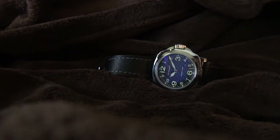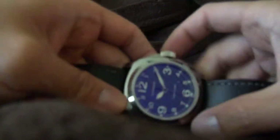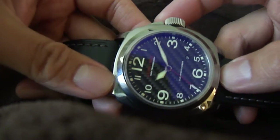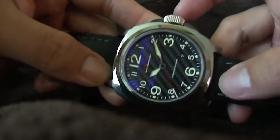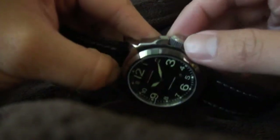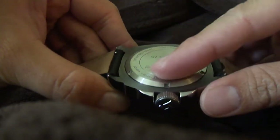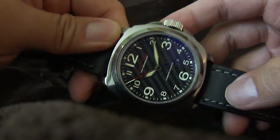Hello, this is a Lum-Tec M24 tungsten. The case is made out of tungsten. They say it's more durable than stainless steel, so it's a little more expensive than similar models on the Lum-Tec website. Although the crown and the case back seem like they're just stainless steel, the actual case is made out of tungsten.